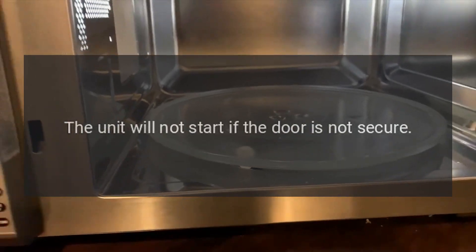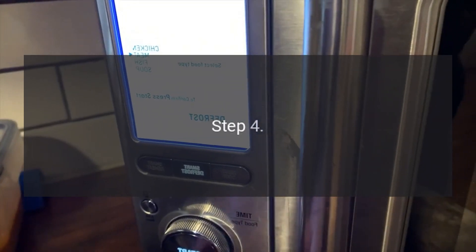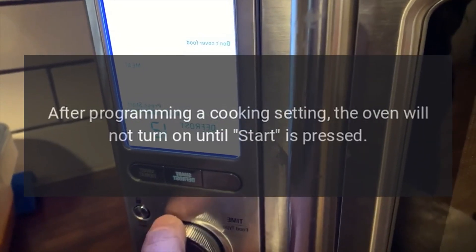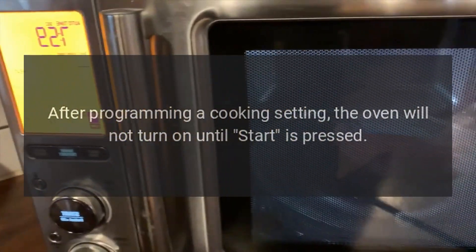the unit will not start if the door is not secure. Step 4: press the Start button if the oven does not start cooking. After programming a cooking setting, the oven will not turn on until Start is pressed.